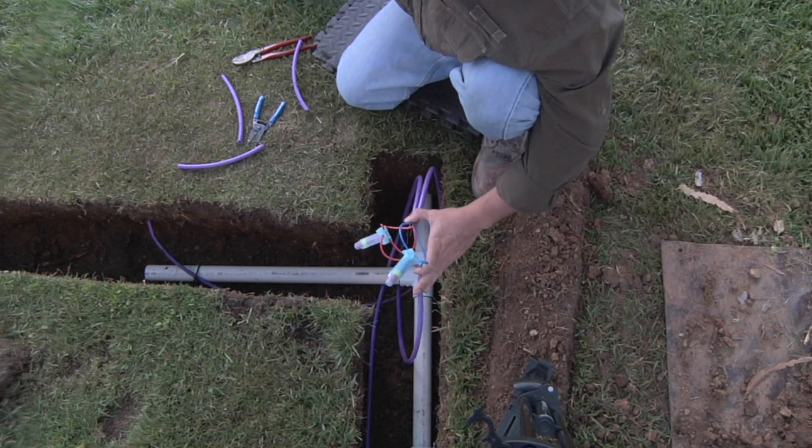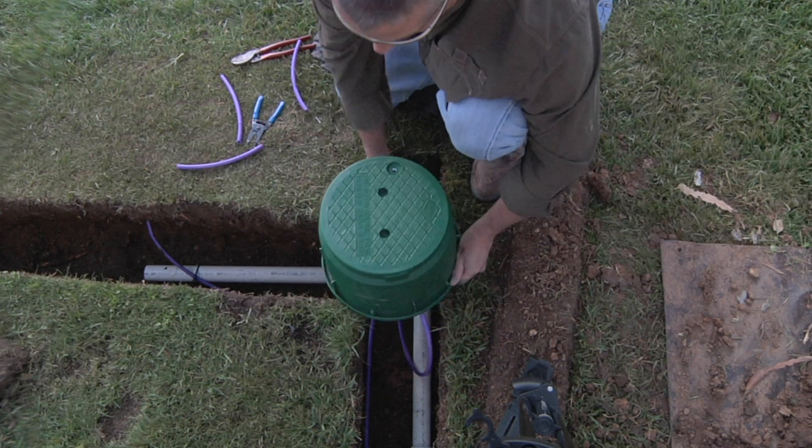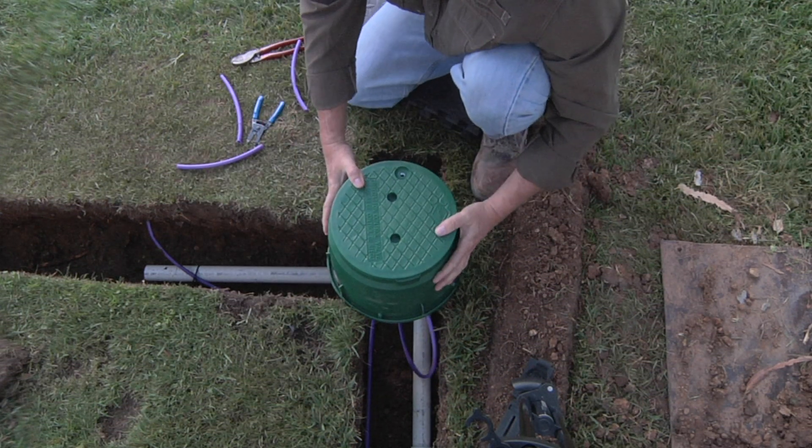Now remember, all connections made in the field have to be put into a valve box so you can locate them after the fact and protect them from the elements.